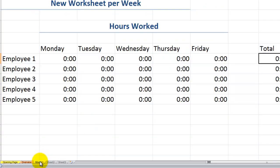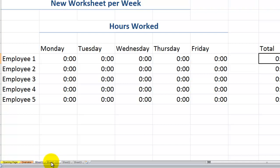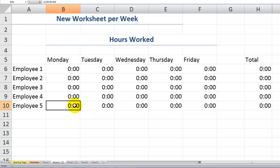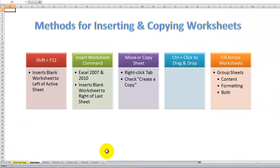We can move or copy the sheet by right-clicking the tab and checking Create a Copy. Here with Sheet 1, which has the information, formatting, and content I want to copy — I right-click, choose Move or Copy, and remember to check the Create a Copy box. You have control over where you place it; I'll place it to the left of Sheet 2. Click OK. Now I have my original Sheet 1 plus the copy, with all formatting and formulas in place.